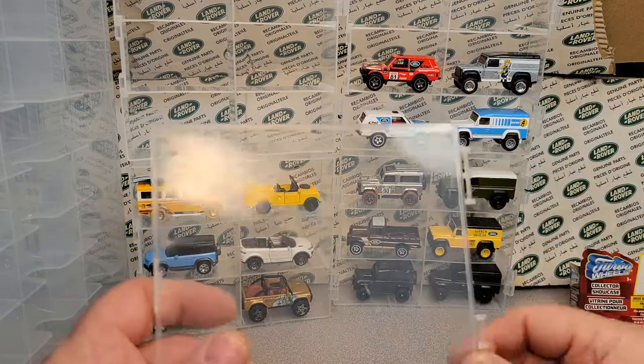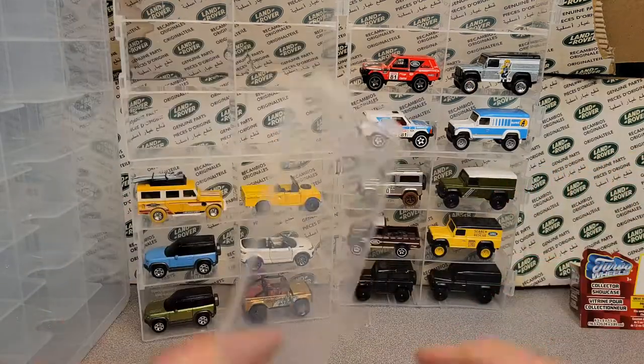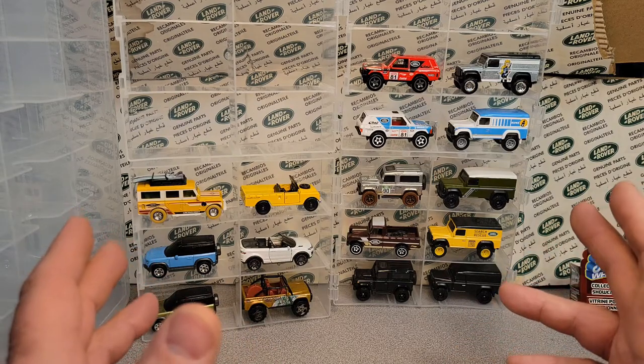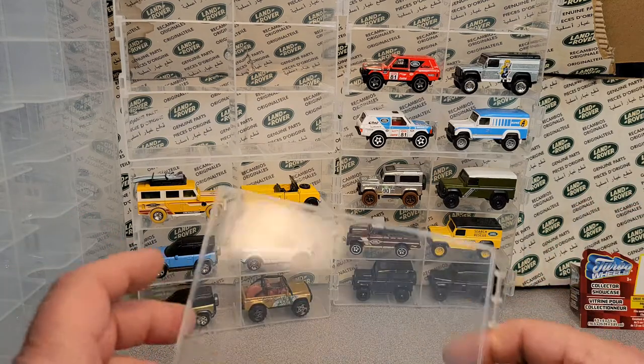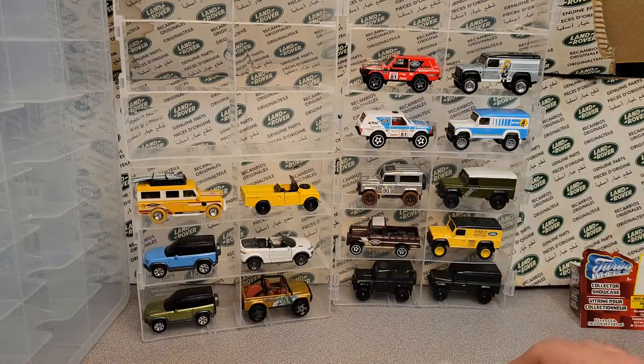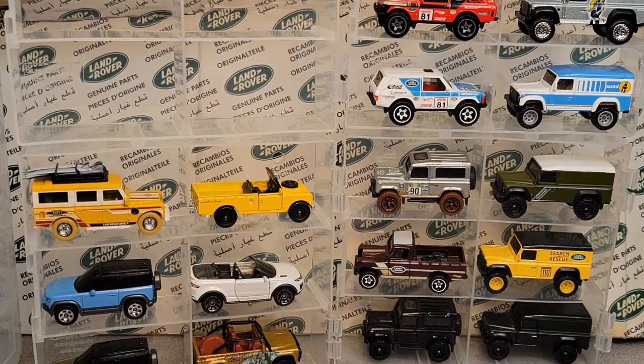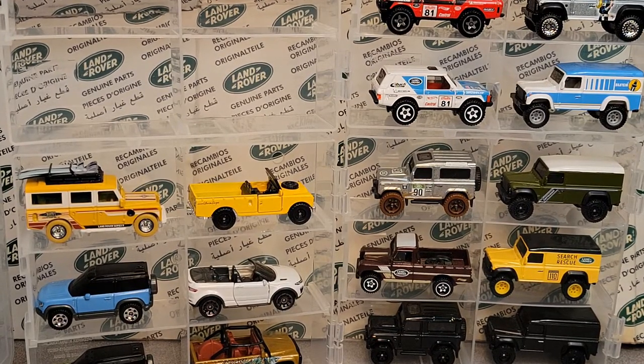I just wanted to show you something cool I found — kind of a product review of stuff that you can hold your Land Rovers in. How's that? All right, that's it for today, I got to get going. We're going to zoom in on all these fine, fabulous Land Rovers. Thank you for joining me today. And remember, slow traffic keep running. Have a great Rover day. Bye.